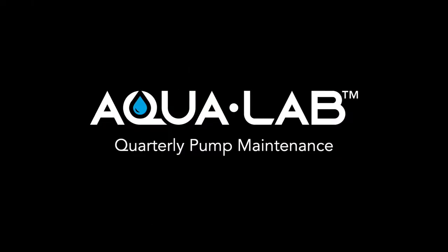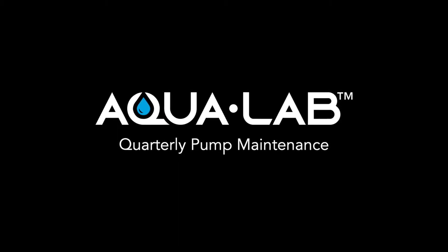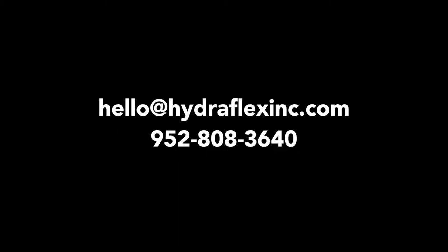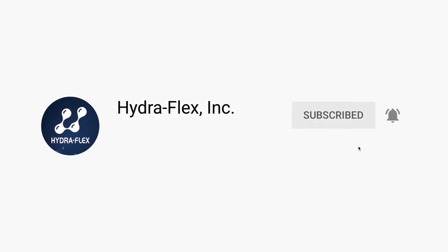That completes our recommended quarterly pump maintenance. If you follow these steps, your 20 or 40 GPM Grundfos pump will continue to power your Aqualab for a long, long time. If you have any questions or want to learn more about these pumps, please contact us by email at hello@hydroflexinc.com or by phone at 952-808-3640. Thank you for watching and be sure to subscribe to our YouTube channel for other helpful videos.